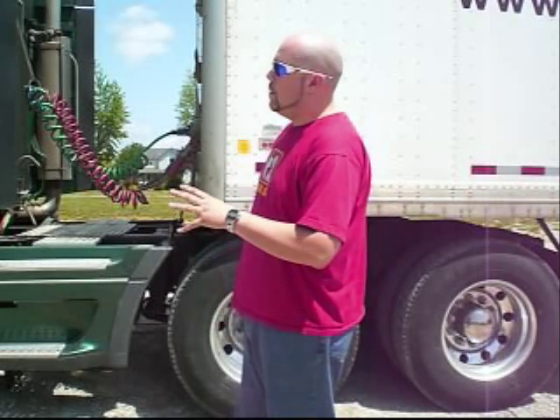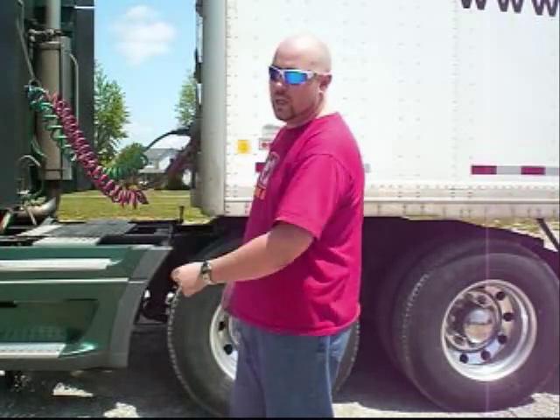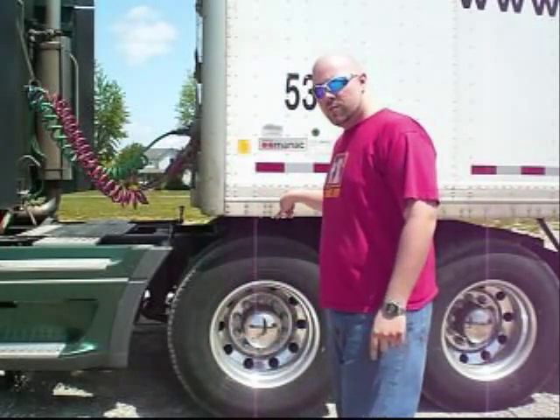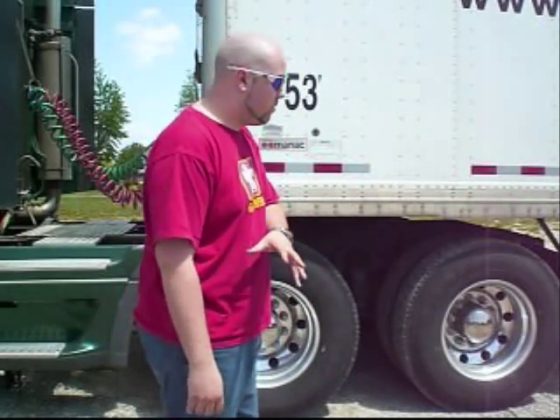On average, depending on the state it's going to vary, but the legal maximum weights are about 12,000 pounds for the steer axles, 34,000 pounds for the drive axles, and 34,000 pounds on the trailer axles, depending on the axle setup. If you've got a tridem, it's more — and with certain tridem configurations, it's even more than the regular tridem. That's a whole other topic.